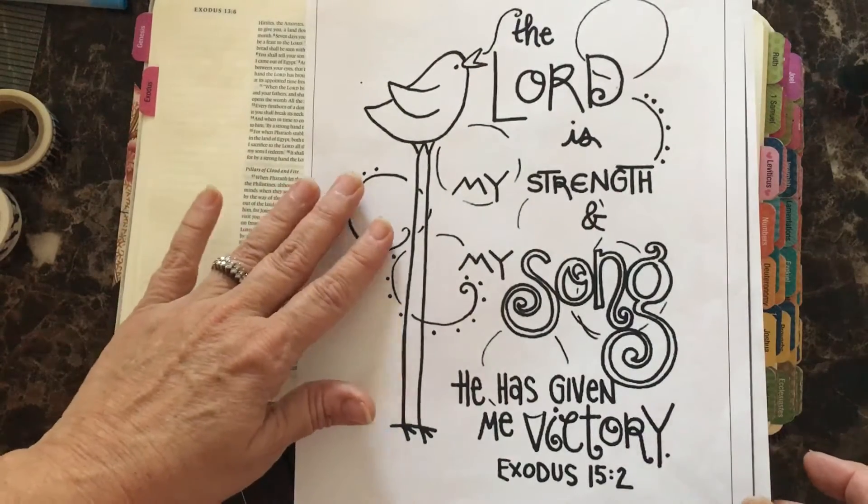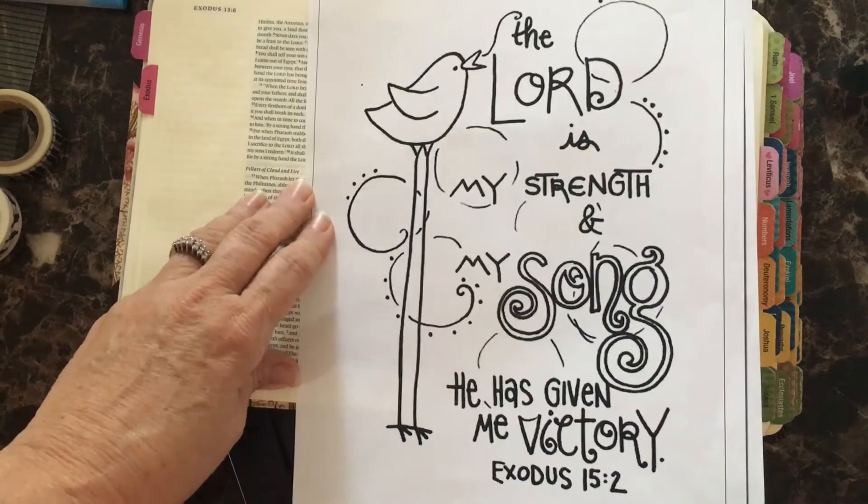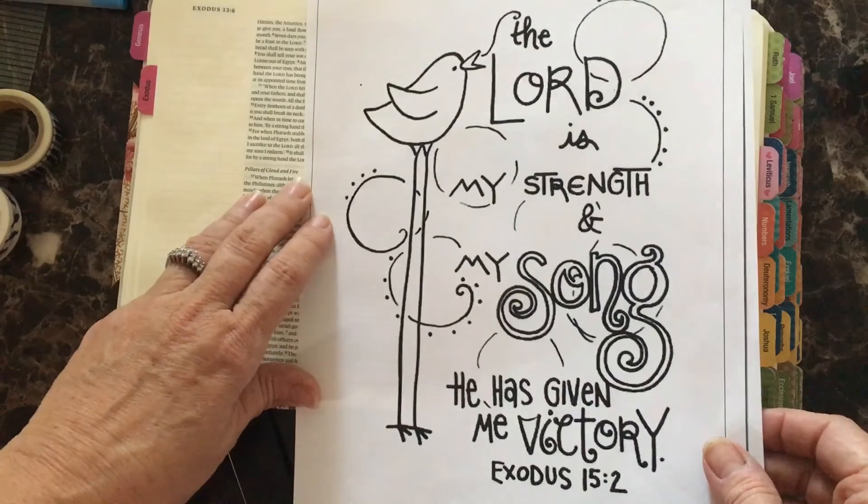This is the color sheet by Nicole Nelson that's in the series. Today's scripture is: 'The Lord is my strength and my song. He has given me victory.' Exodus 15:2.